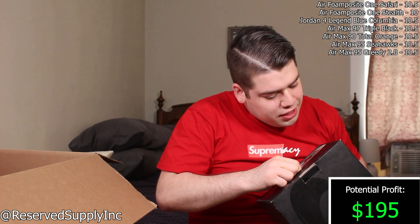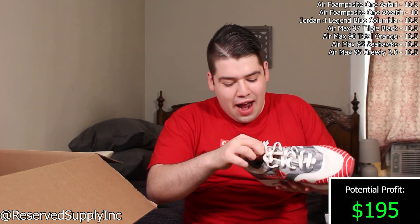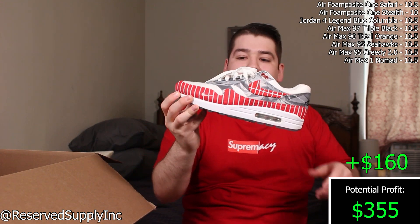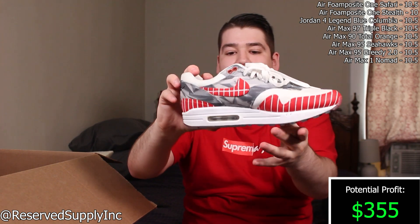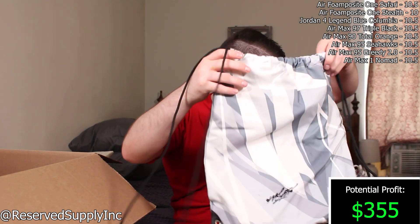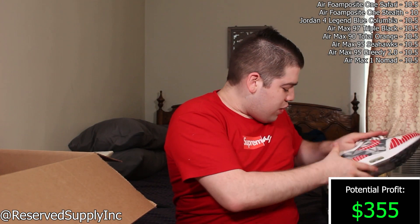The next one is another Air Max with an interesting logo on it — I remember when these released. I don't think they go for too much, but I could be wrong. Size 10.5 — I think this is an Air Max 90 or Air Max 1 LHM. Super clean colorway with icy soles. It also comes with a dust bag, which just needs to be retied. Never a bad thing to get those extra goodies.